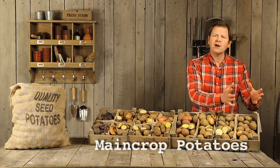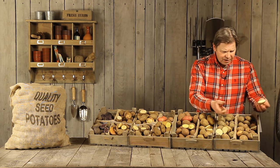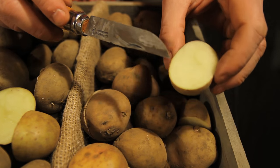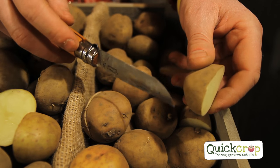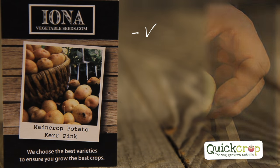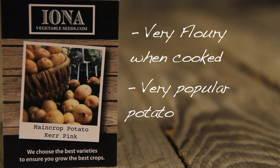I'm going to start with Kerr Pinks. I'll cut the potato and show you the inside — this is quite a white-skinned potato, a really floury potato, very popular in Scotland and Ireland. Lots of people love it; I grow it every year myself. I really love the colour and the texture — a great potato.